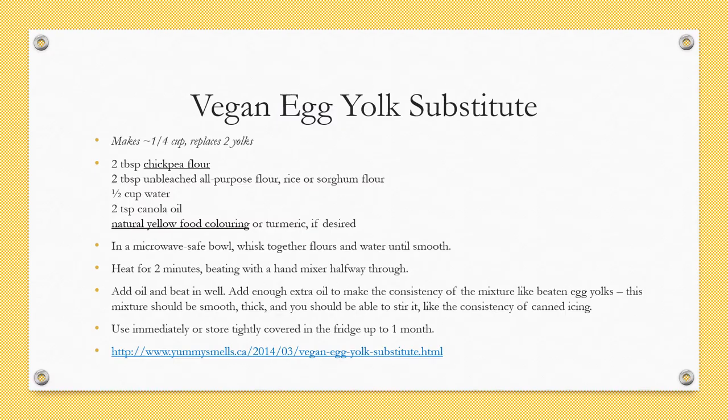Sometimes a recipe will call for egg yolks only. There's a recipe on the Yummy Smells website that makes vegan egg yolk — I've tried using it in pies, but it may be too floury for lemon curd. It basically uses two kinds of flour, canola oil, water, and food colouring or turmeric.